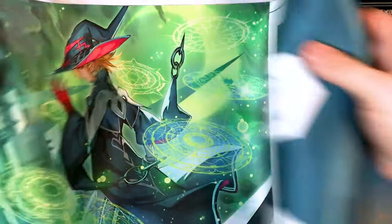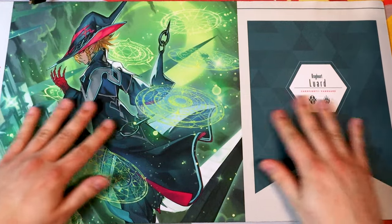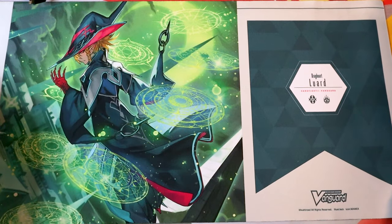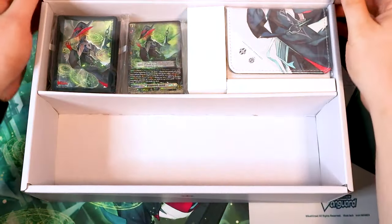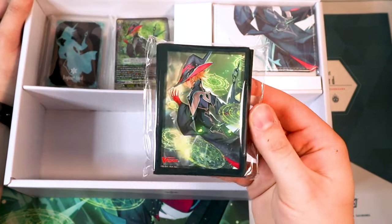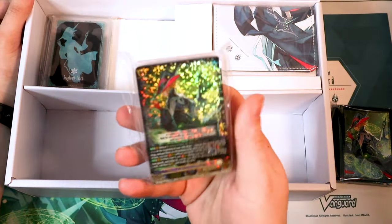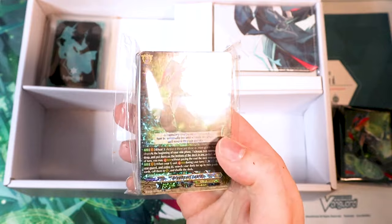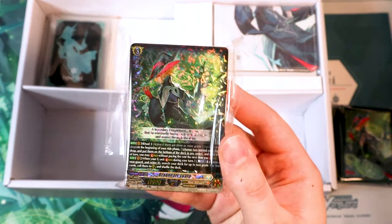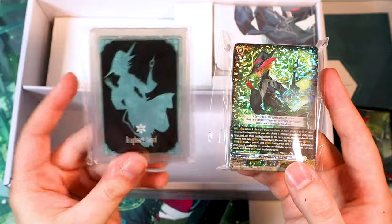This is what the Luard play mat looks like all fleshed out. It's got the new artwork, it says Luard, it's got the symbols here, and the Vanguard logo located there as well. Going right back into the contents — it comes with a pack of sleeves, similar to the regular deck set. It comes with the deck, and all the cards in the main deck are foiled, which is really nice. The G-Zone has some really nice foiling on it as well.